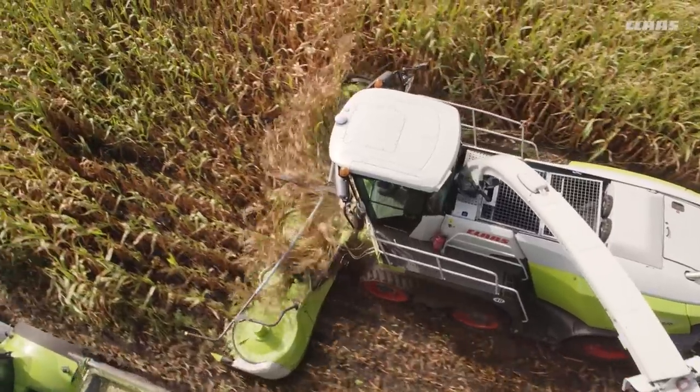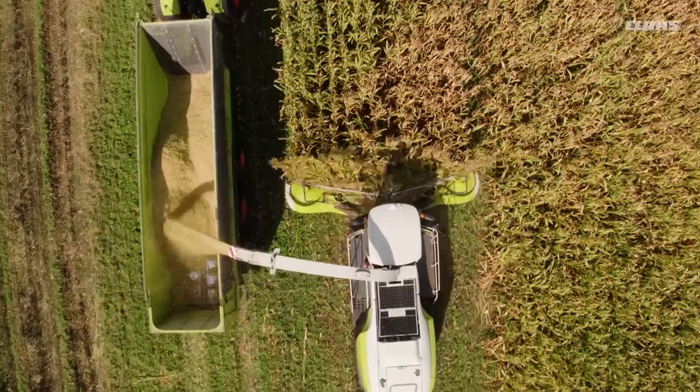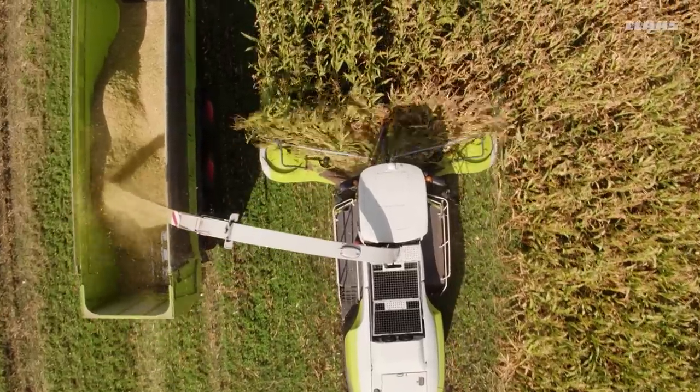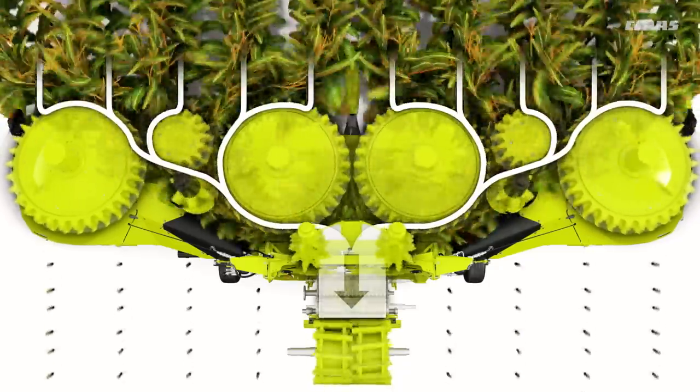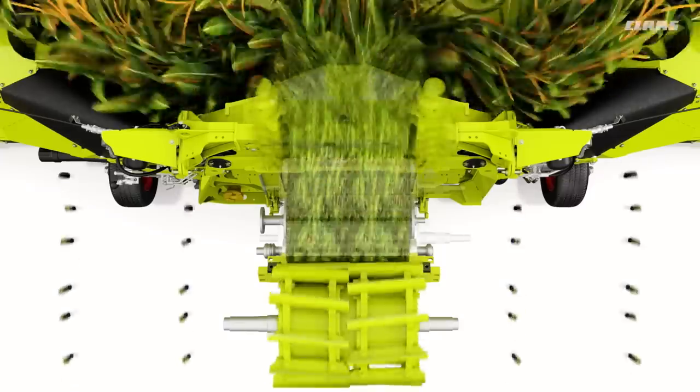The crop is guided safely and gently to the intake drums. The transition from the Orbis to the intake is extremely smooth. The even distribution across the complete intake width results in a perfect chop quality.